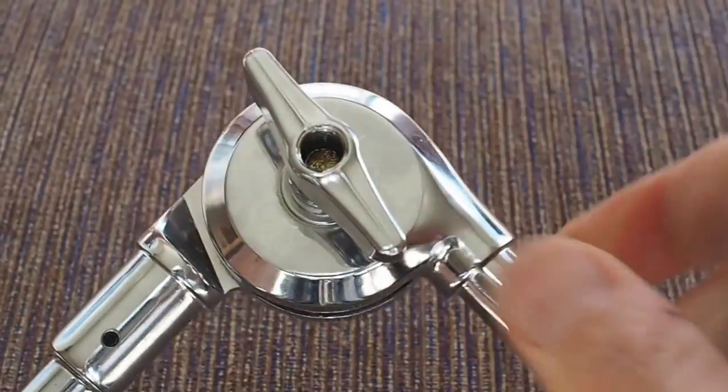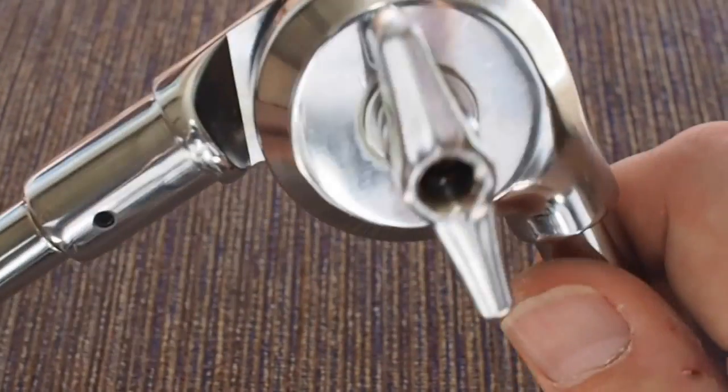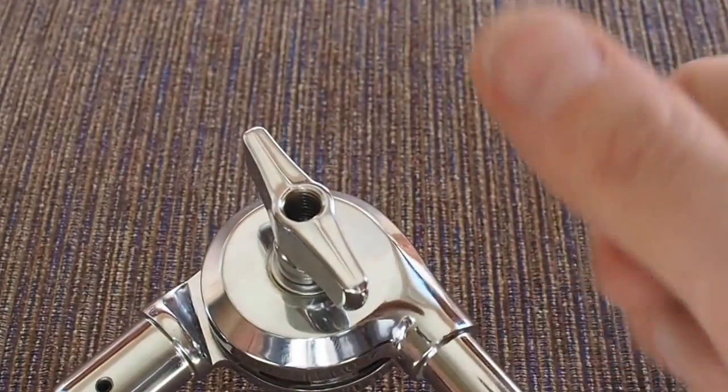Tighten it up, and that is pretty rigid. So there you have it — a simple DIY gearless cymbal tilter system.